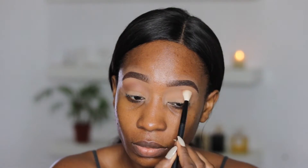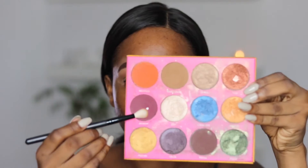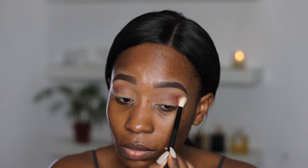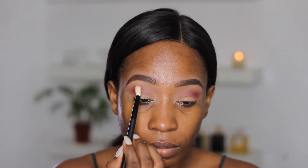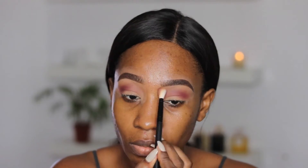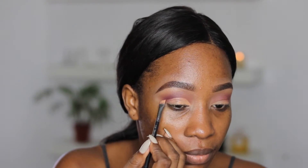Then I'm going in with the shade Jezebel and I'm just going to be applying this in the outer area of my transition area as well. I have hooded lids, so I'm basically placing this product around the outer area of my brow bone. I'm going back in with the same color and intensifying it, making sure that it's more visible. Now I'm going to be creating the area where my crease is going to be.